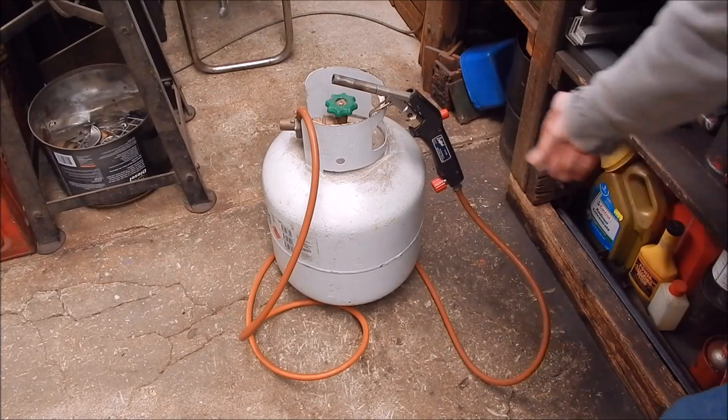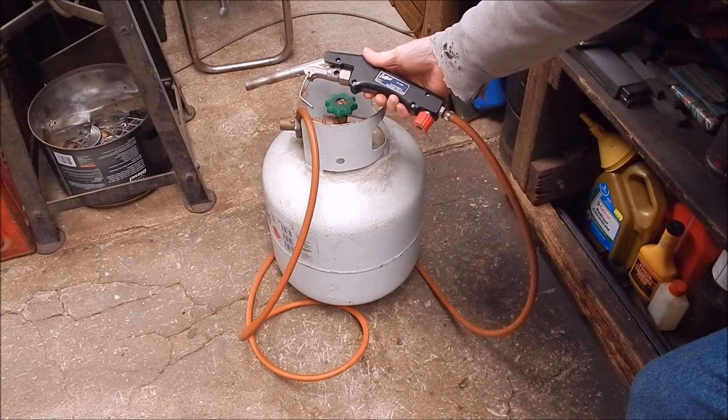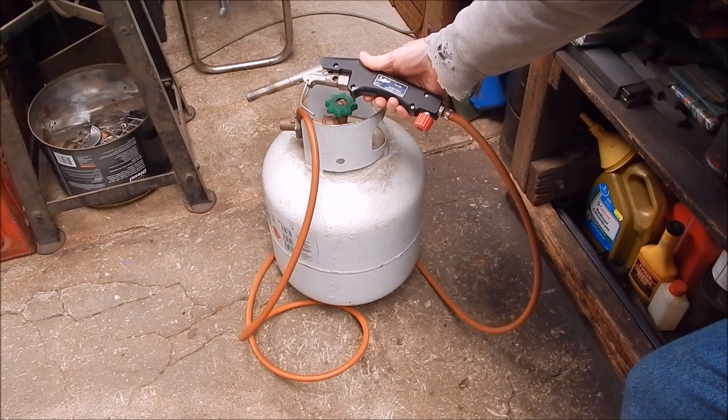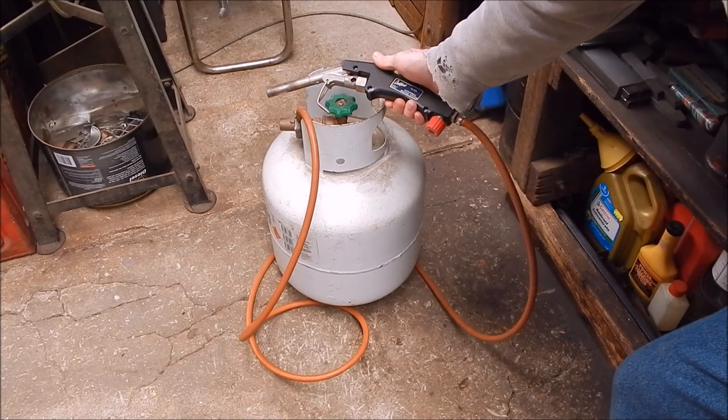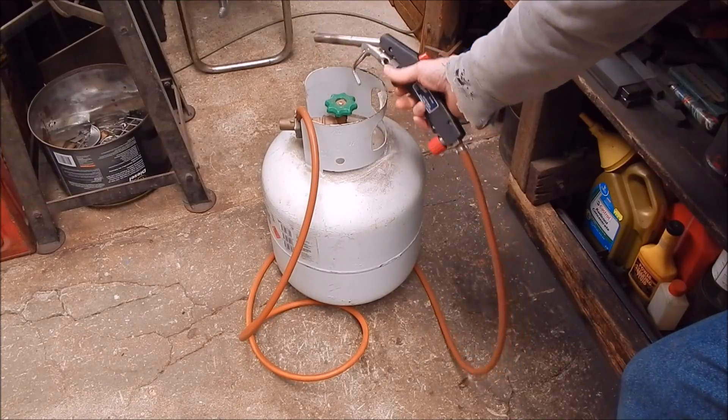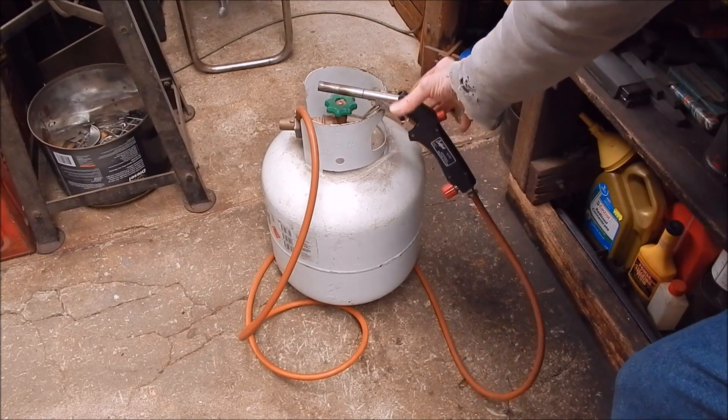To do this job I'm going to use the Bullfinch that you would have seen in other videos. It's the Autotorch brazing system that just does bronze brazing with standard LPG gas - just an ordinary 9kg bottle. So we'll get on with it.